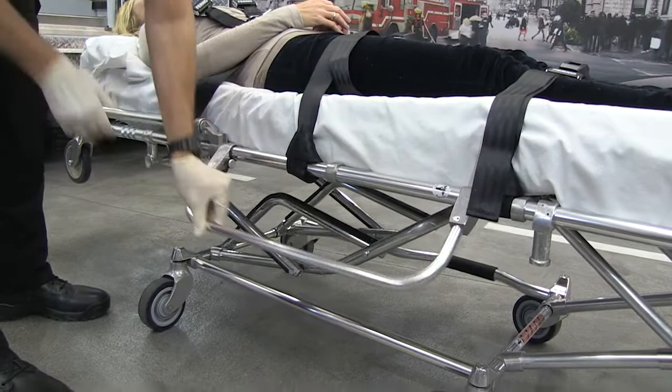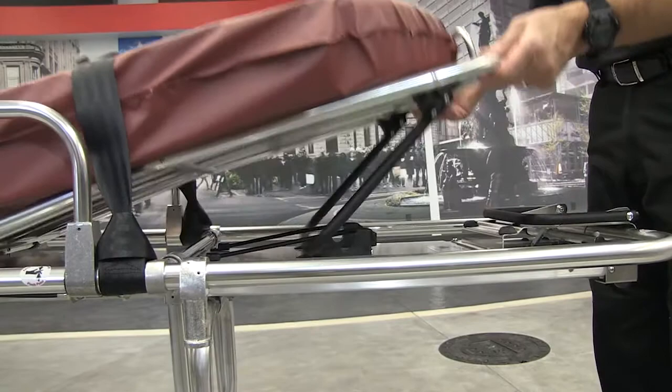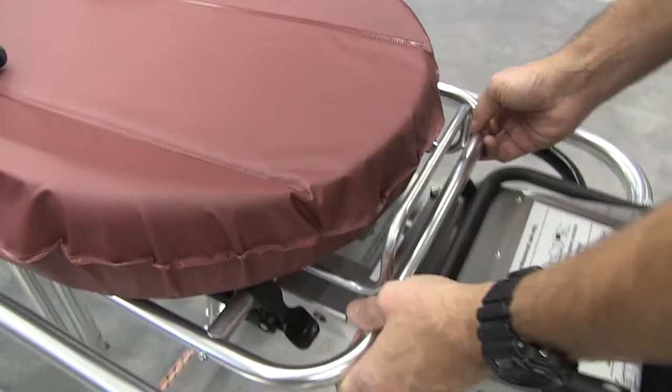When the side rails are in the lowered position, they provide easy access to the patient. When raised, the side rails provide security for the patient. The shock frame lifts up and locks into position. Lift the frame and push the buttons to lower.